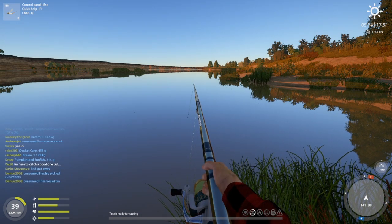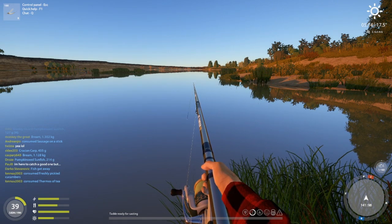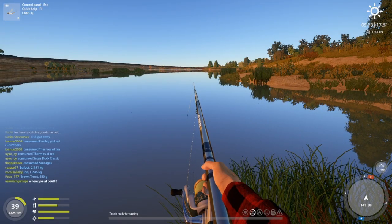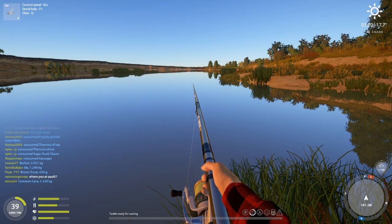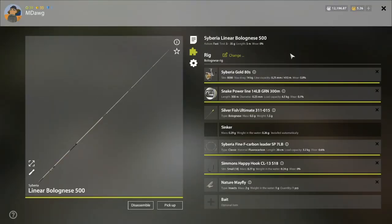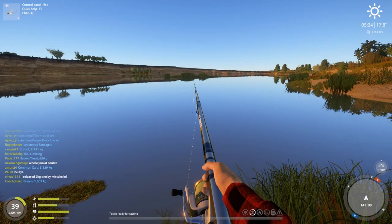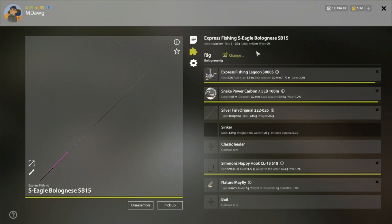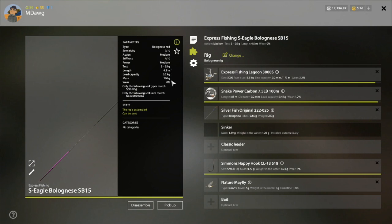Welcome back, this is mdog. We're at 141.98 down here at Oktuba, basically right at the start of H6. This is just an ideal spot for a bolo rod. I've got a Linear 500 here, and I also have the Fishing Eagle Bolognese SB15, the 4.5 meter.